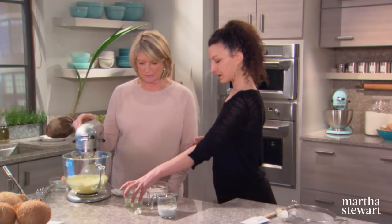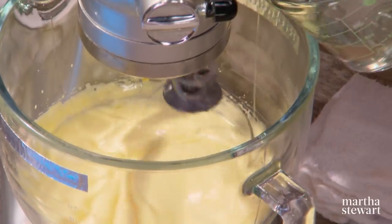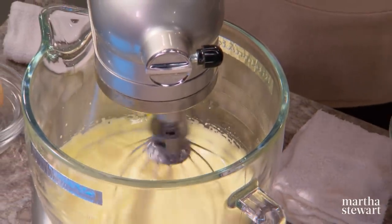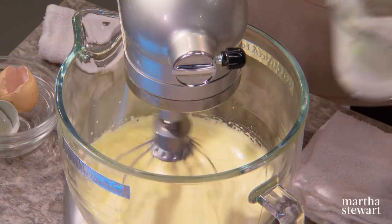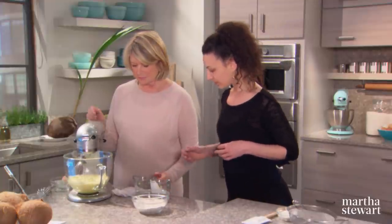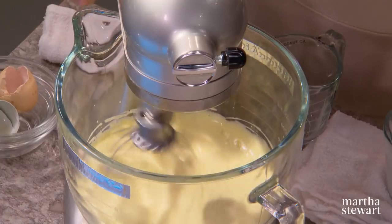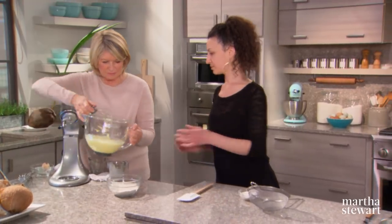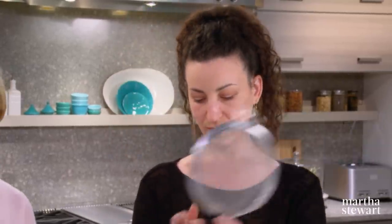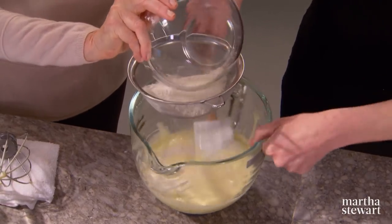Add the coconut oil and coconut milk little by little. Once finished, turn off the mixer. The best thing to do is sift the flour over and fold as you sift, so that way we don't lose anything. I recommend adding the flour first before the coconut to make sure all the flour is properly incorporated.